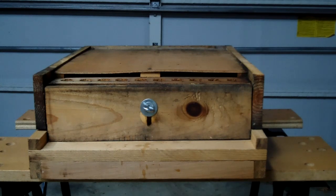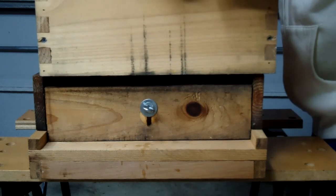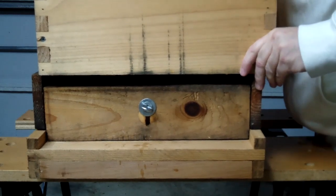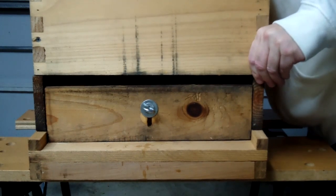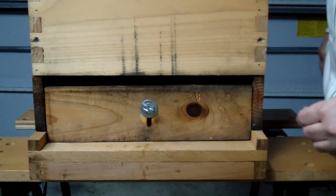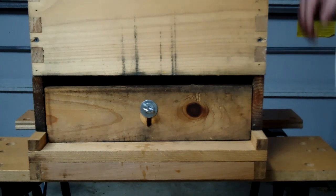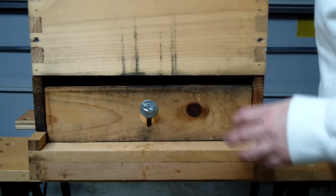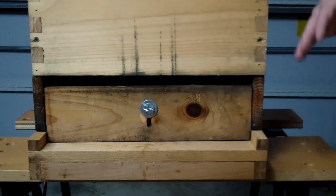Let's put a hive body — a deep — on top of this, and you can see how it fits. You're going to line it up in the back; it's going to overhang in the front just a little bit. That's just the way they're made. Right now I don't have this adjusted the right way — it's in bypass mode.